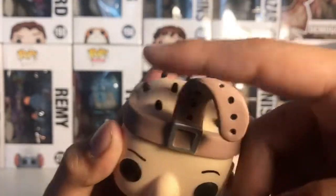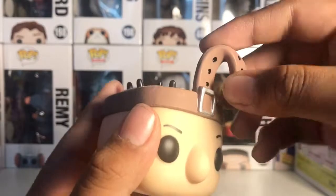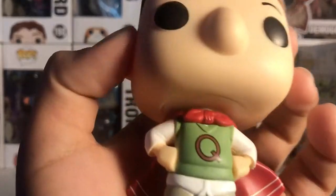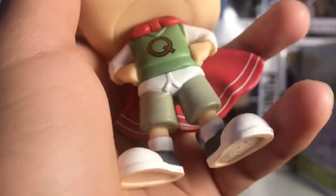Starting with the hair right there, and then the belt around his head. The cape says 'escape' and is tied around his neck. There are two white lines right there, and then here's the Q on the front of his shirt, and also his underpants on the outside of his shorts.